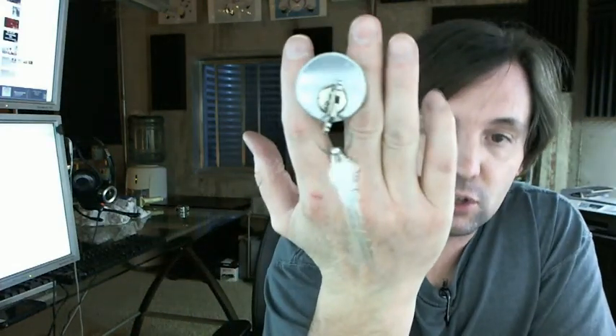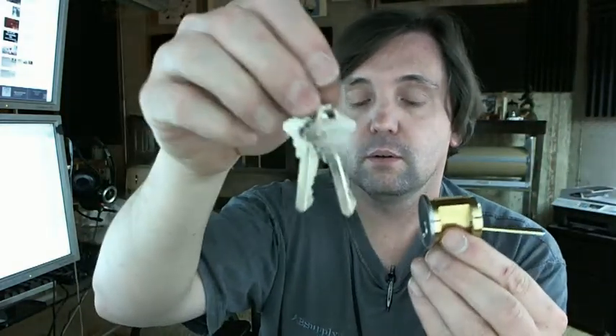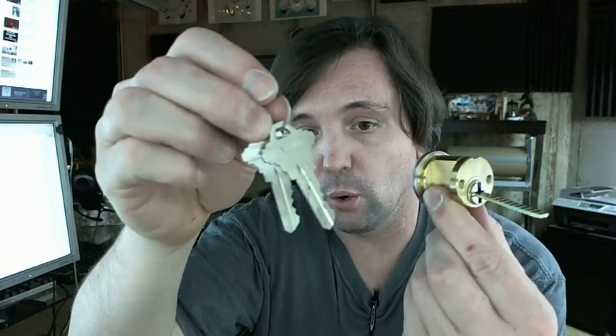Rim cylinders are very commonly used in lots of different applications such as exit devices and surface-mounted deadbolts and things of that nature. All brass construction — it's a Kaba Ilco cylinder, which makes it very nice to rekey, very nice to remove or install onto the door, and a good quality product.